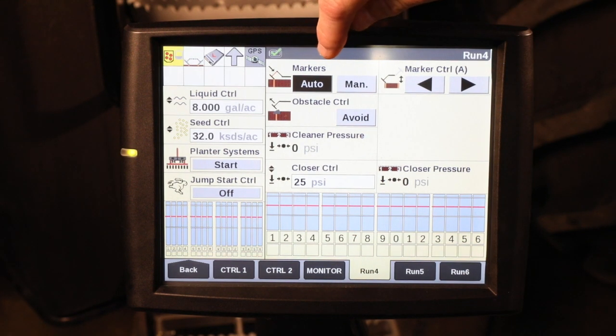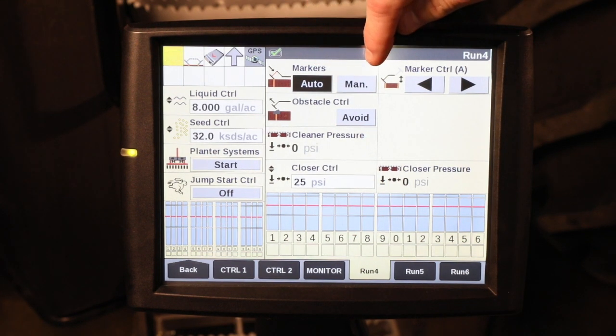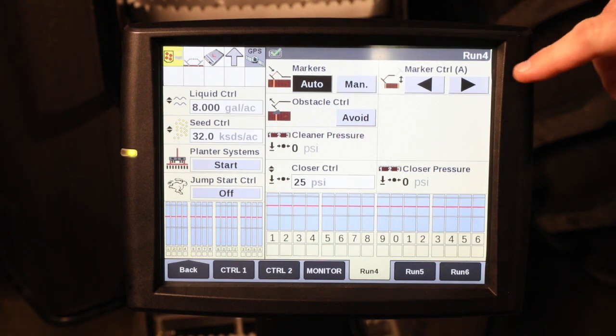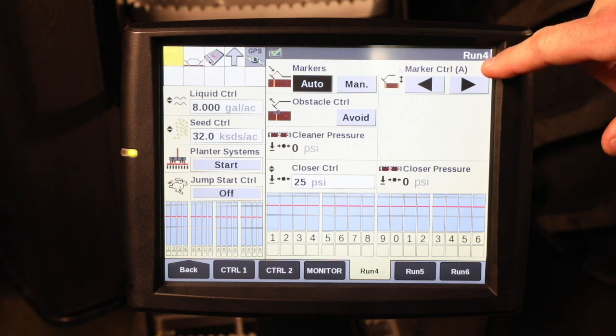The first one I would like to point out is the auto versus manual function. This function can also be changed in the frame tab under remote valves at the home screen. If you notice the marker control over here on the right, the A is in parentheses, meaning that my markers are in auto mode.